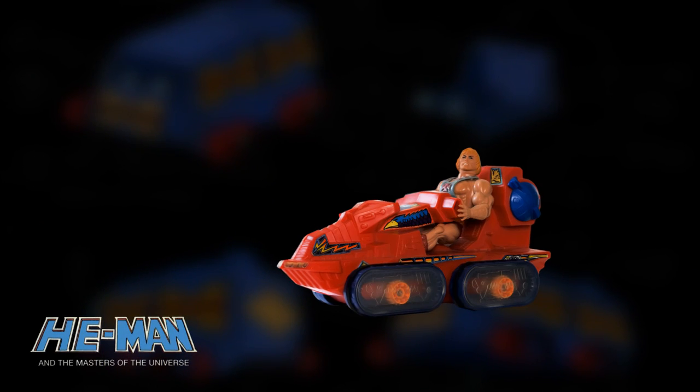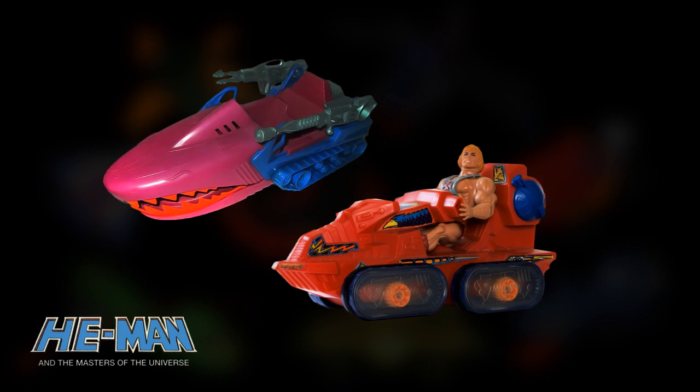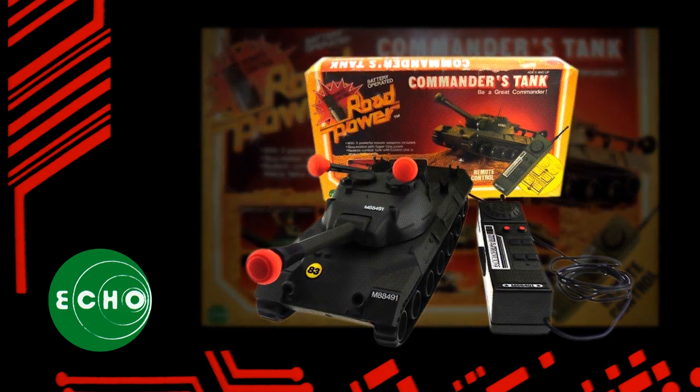While Mattel's vehicles were always well designed with interesting gimmicks, some vehicles, like the Landshark, were simply sculptures, lacking a finer level of functionality. In this case, the tank treads are simply immobile. In 1981, Echo Toys was on top of the treaded vehicle game with a fully loaded Commander's Tank. This decked out tank would serve as a solid base for their 1984 space fantasy vehicle, the Gridstriker.